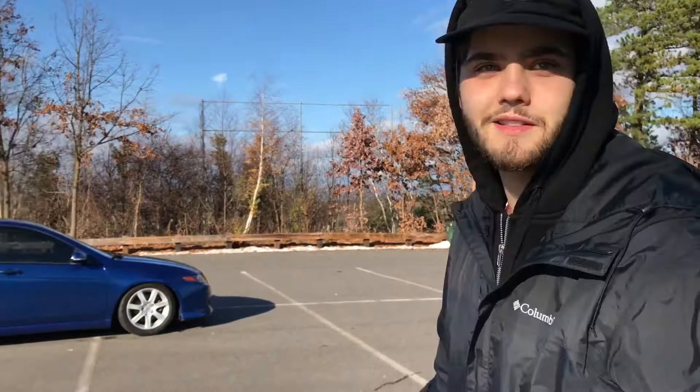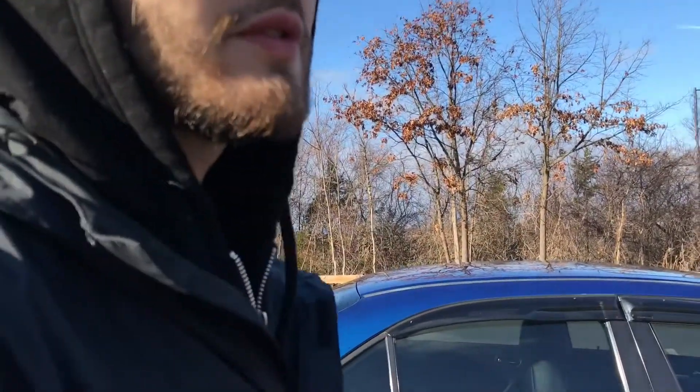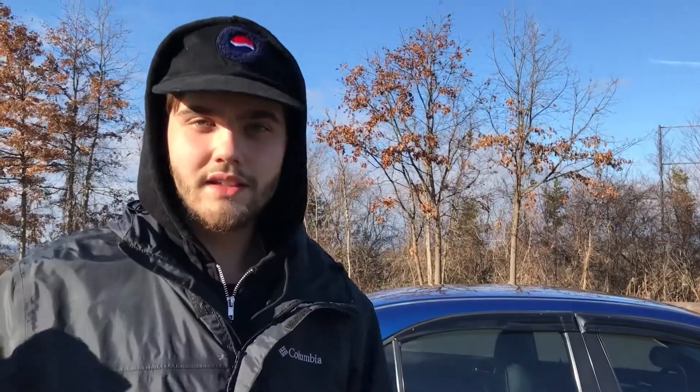What up guys, this is Chris, aka Rish. This is my TSX with the blue thing over there, sitting pretty. We're out here on this beautiful day, enjoying the weather and the brightness of the sun, getting that sunny D, taking some pictures, messing around with the camera, seeing how it works.